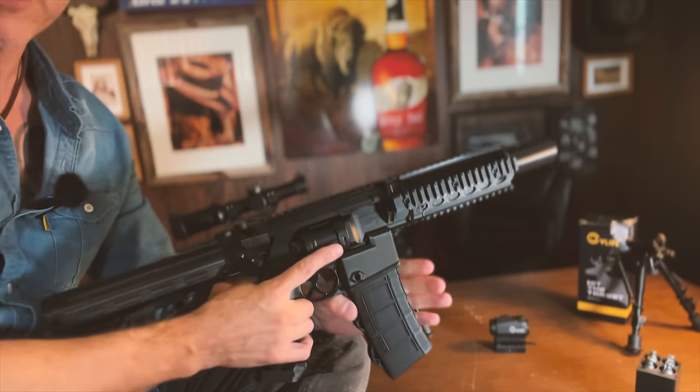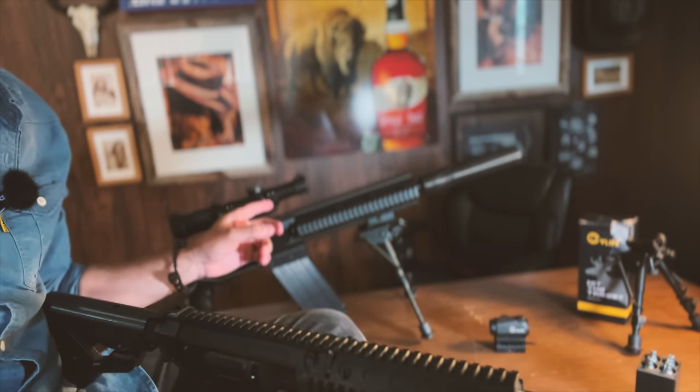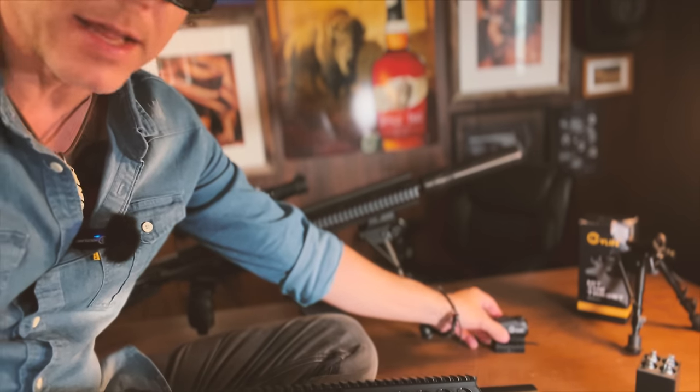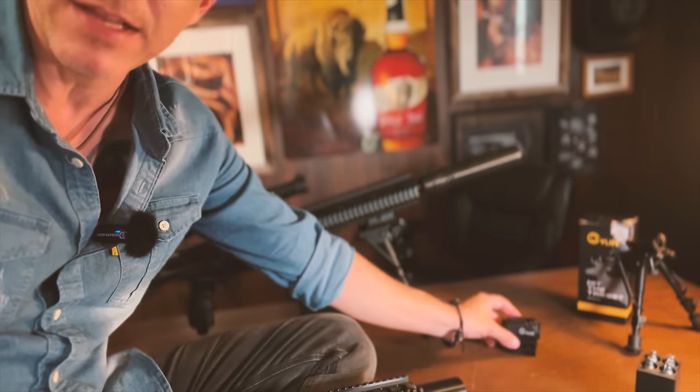Let's check out together some of its newest features. For starters, both mounts do not come with the bipod nor with the scope — those are things that I added. I will add a bipod and a red dot to this one as well, both kindly sent to me by my friends over at CV Life.